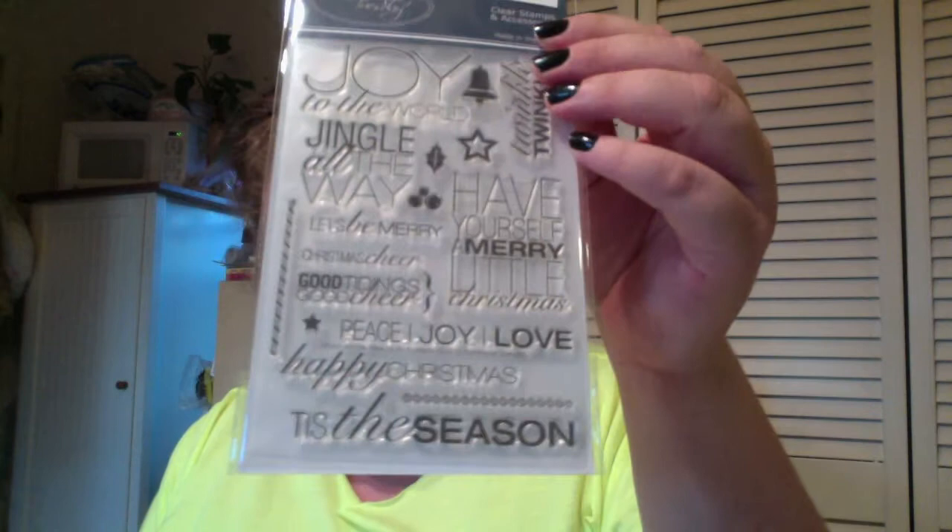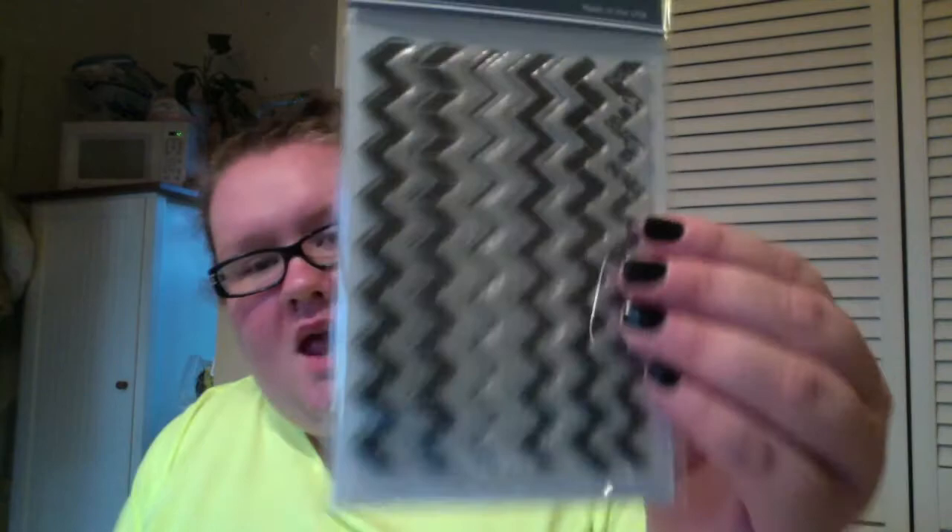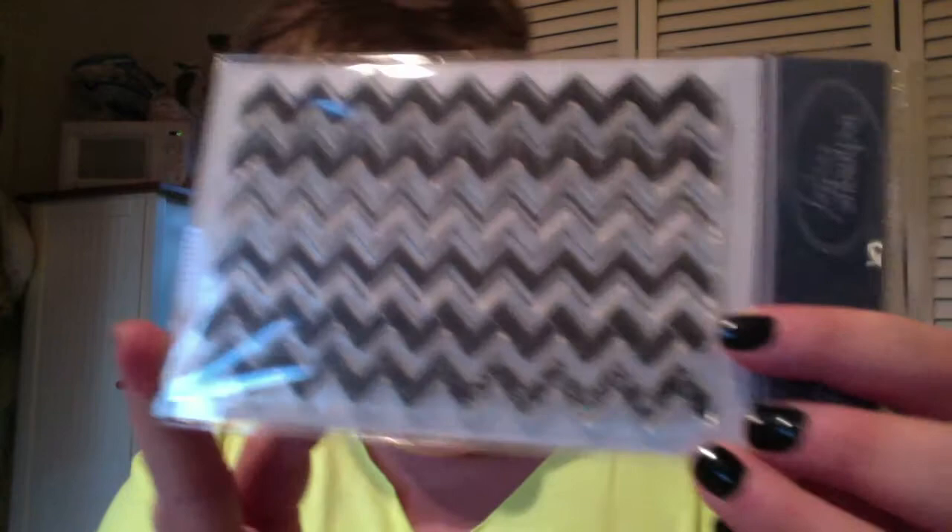I also picked up Technique Tuesday Allie Edwards stamps — Jingle All The Way — all her Christmas ones. I've been really wanting these, and the 15% off at the scrapbook store helped entice me. I also got the Technique Tuesday Chevron Two-Step, which has a bunch of different chevron styles: solid, two bricks, thin line, thick line, more bricks, and a distressed cement-style chevron.